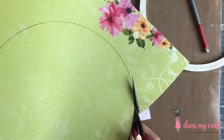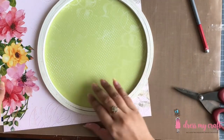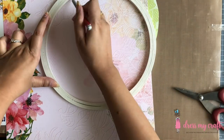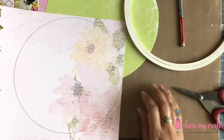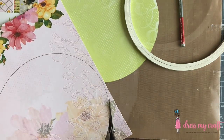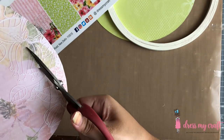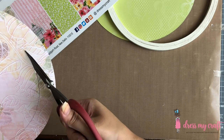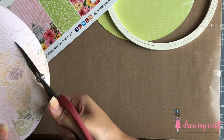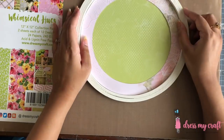I am now cutting out the circle. On the next design paper, I am marking the inner circle with the help of the hoop and cutting it out too. I have then made another circle on the same second piece at a gap of 0.75 inch from the edge, and am cutting the inner circle out as well.